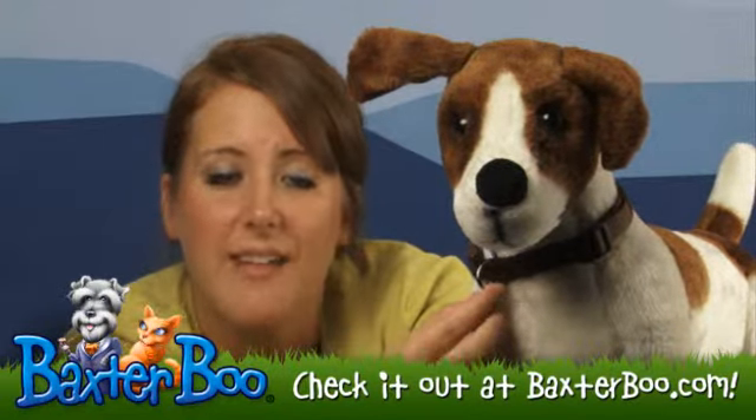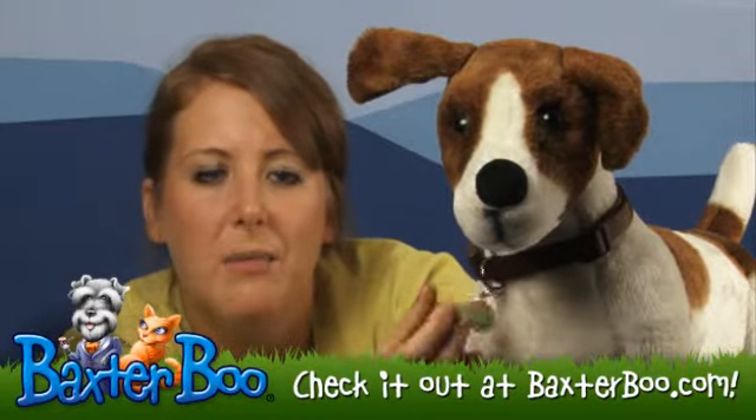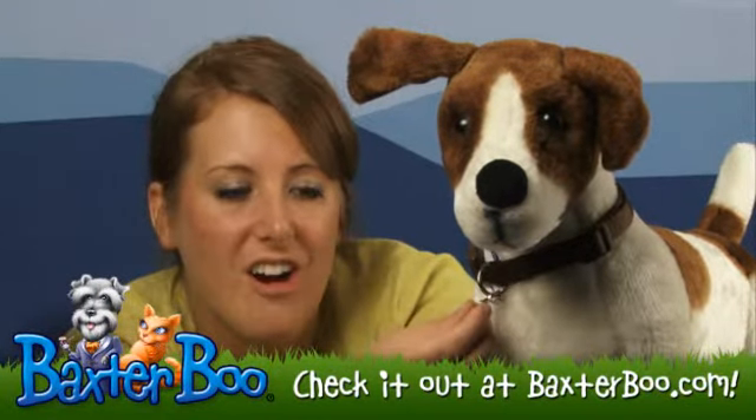It does have a clasp that goes on your collar much like you would a key ring, and that key ring is really going to help keep it on so it's secure.